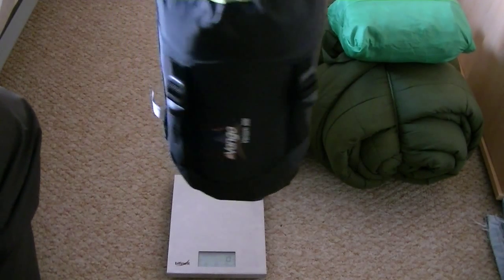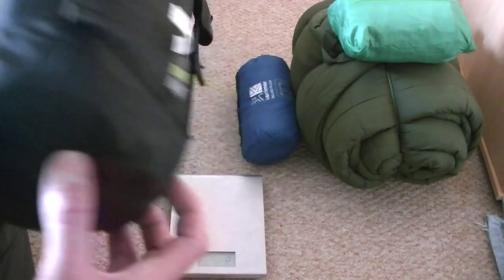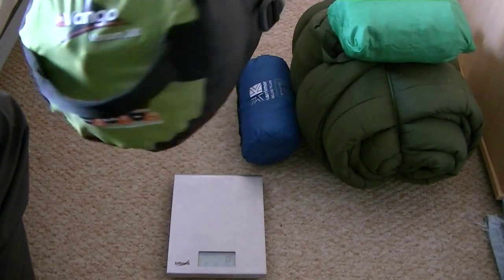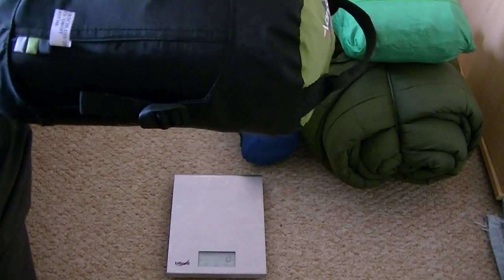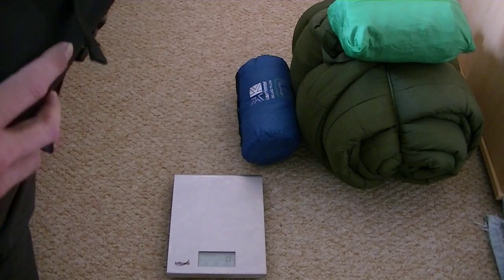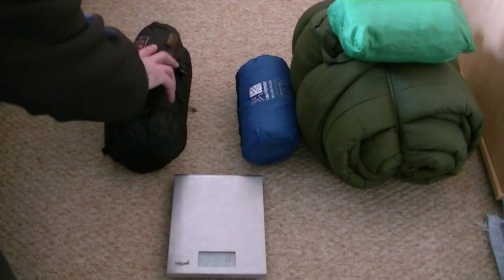I don't normally keep it in this stuff sack — it's only in here for today. Normally it's kept in a bigger bag where it can air and keep its loft. It's goose down with a fill power of 600. It's a very small, lightweight bag.